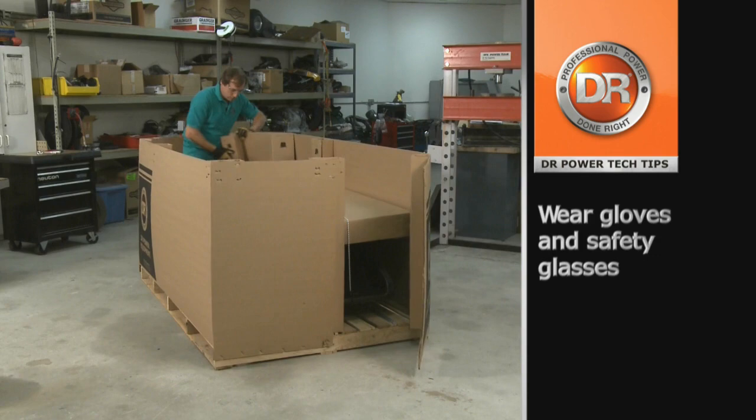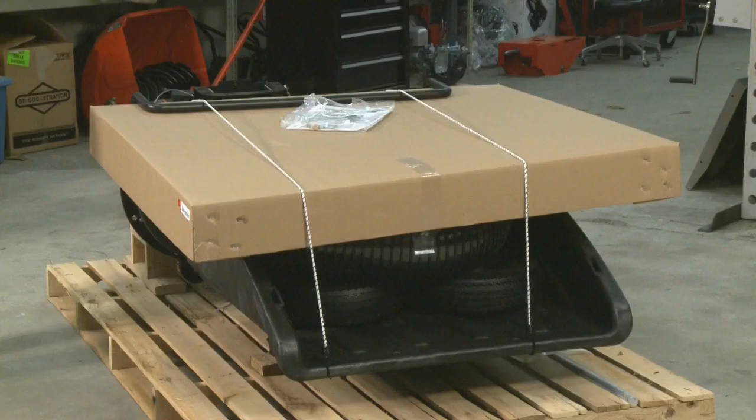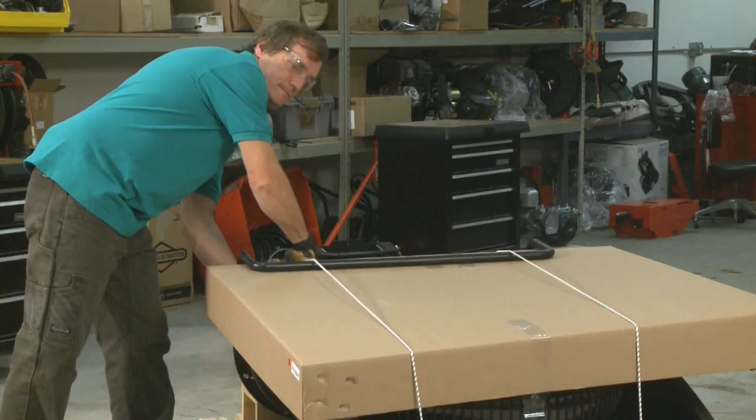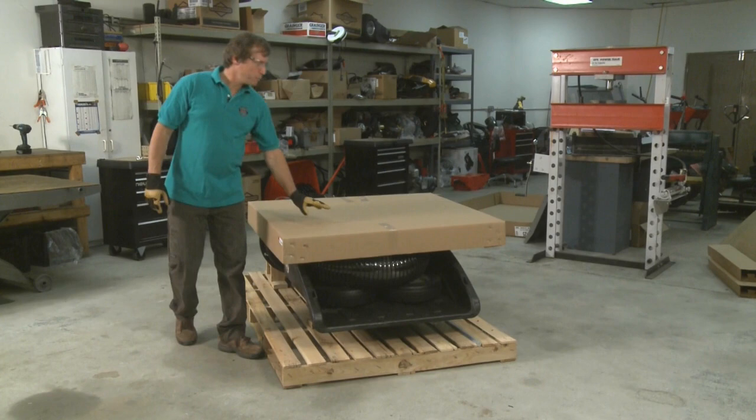Very important to have your gloves and safety glasses on for protection. The next step is to remove the product package — set that aside. Undo the bungee cords. The next step is to lift this large parts box off the cart. You will need a helper for that.